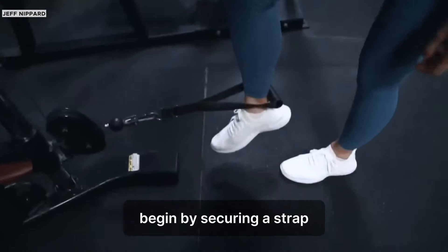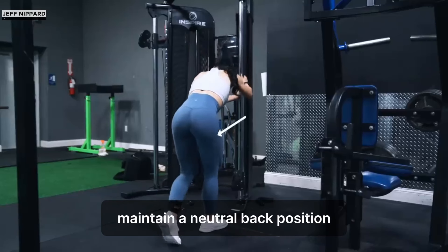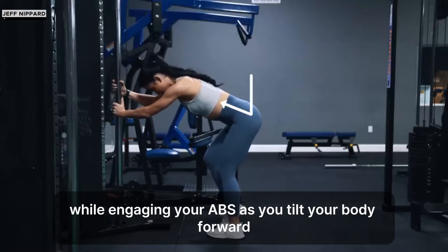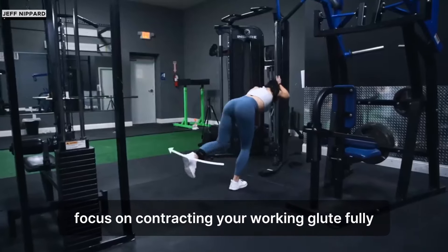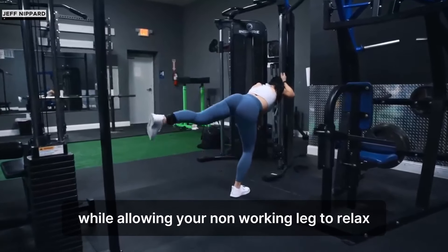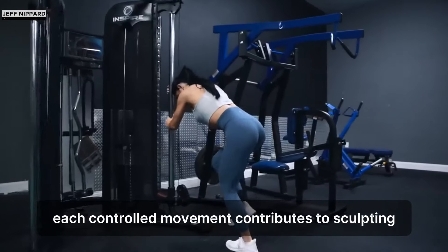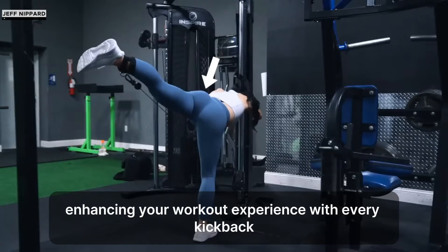To execute with precision, begin by securing a strap attached to a cable around your ankle. Maintain a neutral back position while engaging your abs. As you tilt your body forward, kick your leg behind you with a slight knee bend. Focus on contracting your working glute fully while allowing your non-working leg to relax. Each controlled movement contributes to sculpting and strengthening your glutes, enhancing your workout experience with every kickback.